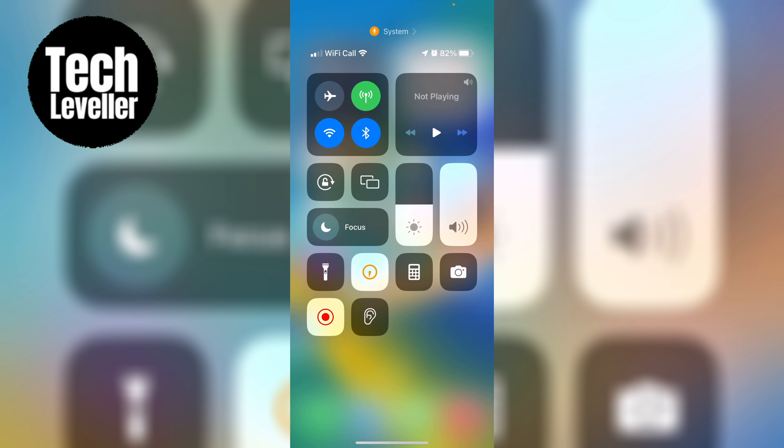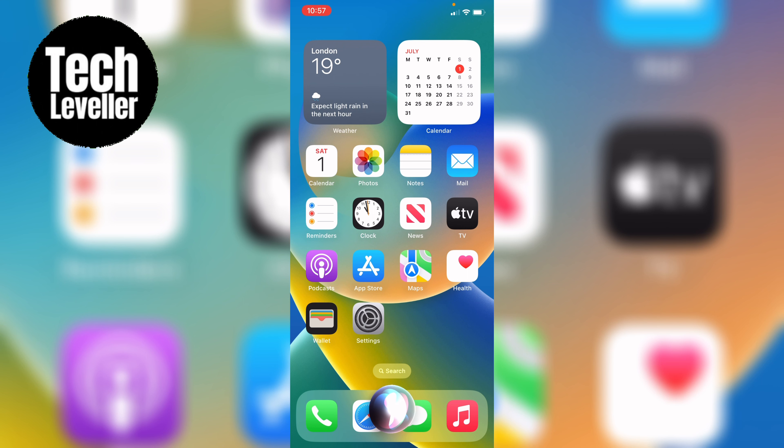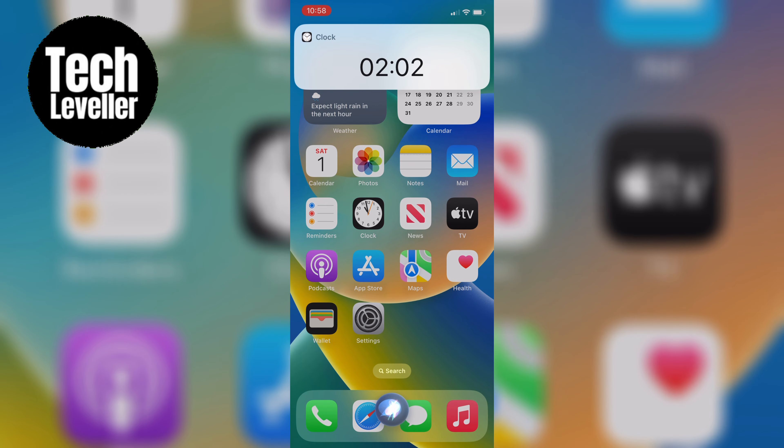But if you need a more specific duration, don't worry, we've got you covered with the second method. Method number two is voice activated. Just say 'Hey Siri, set a timer for' and then your duration, and the magic happens.